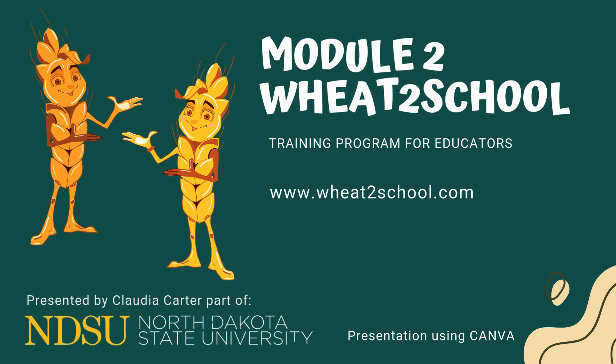Hello again, this is Claudia Cotter with the Wheat to School program. Thank you for being here again with me. I hope you're excited to continue learning more about the implementation of your own wheat garden space and use it as an educational tool. Please visit the website wheattoschool.com for more resources and information.